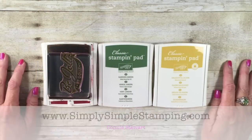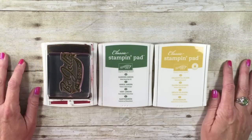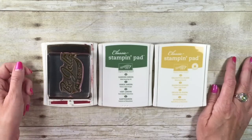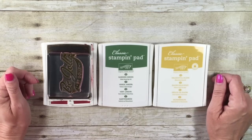Happy Tuesday everybody! It's Connie with simplysimplestamping.com. Thanks for joining me for a two-minute Tuesday tip. This tip is a fantastic one — it was sent in by a viewer. Her name is Nina, and she had quite a little problem on her hands and she came up with a fantastic solution, so I'm going to share that with you.